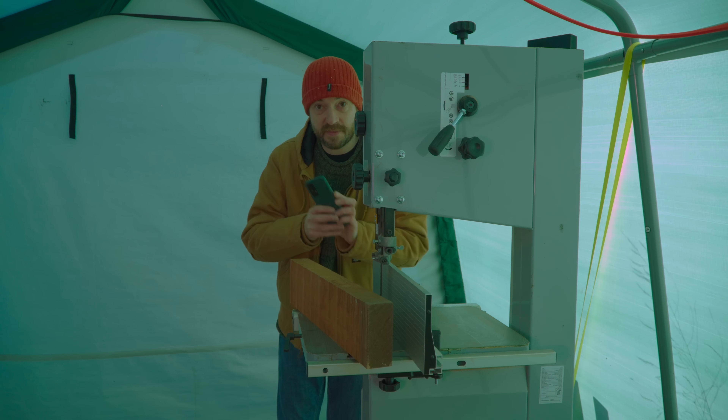These boards are a little rough off the band saw, so I'm just going to run them through the thicknesser and clean them up.